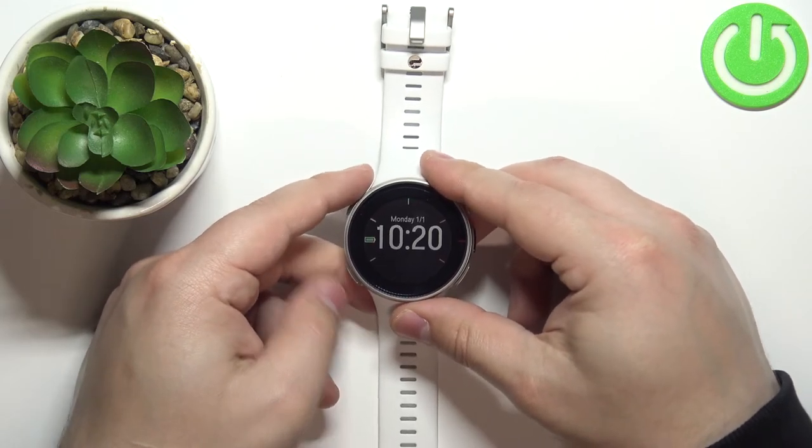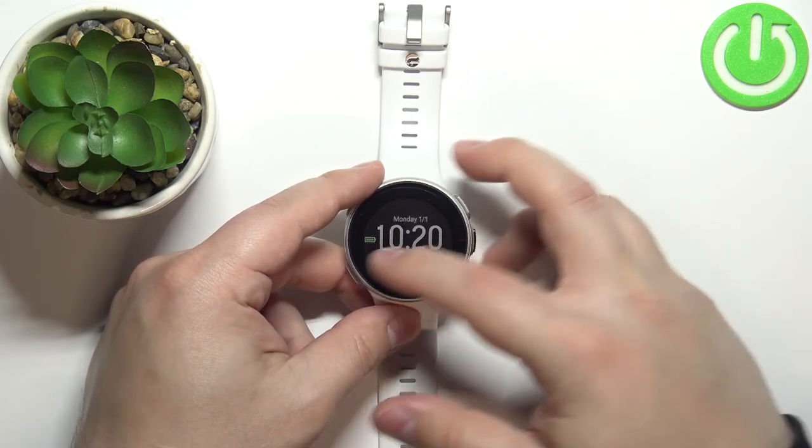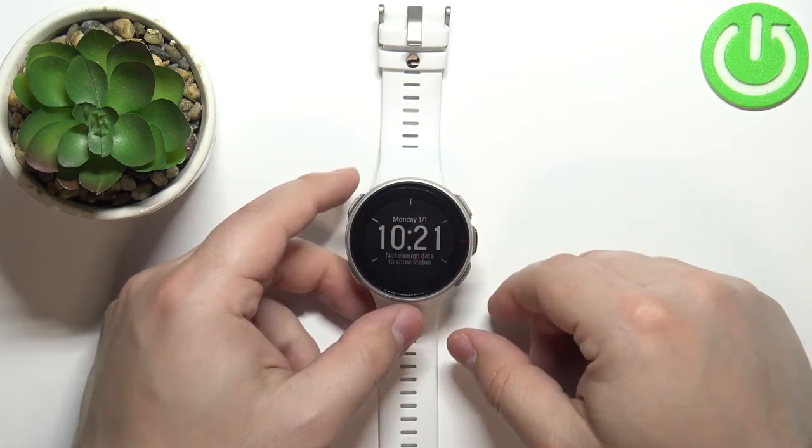And here we have the digital one and different widgets for it. And that's how you change the watch face on this device. Thank you for watching — if you found this video helpful, please consider subscribing to our channel and leaving a like on the video.